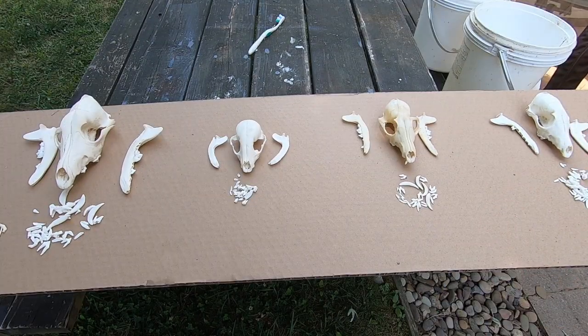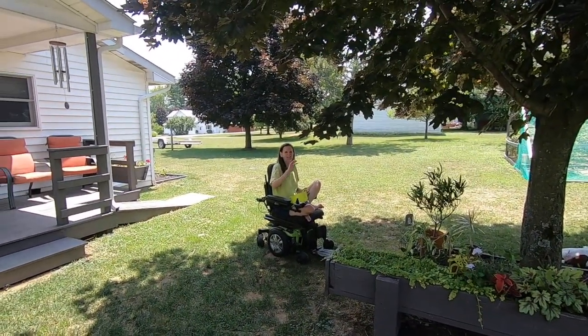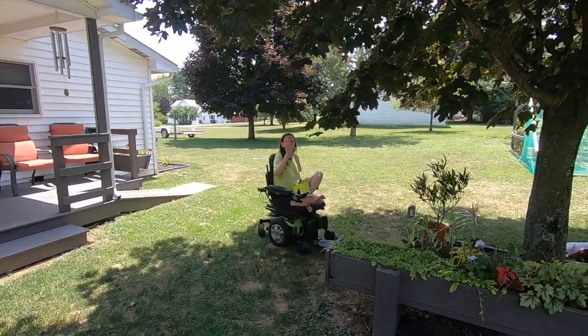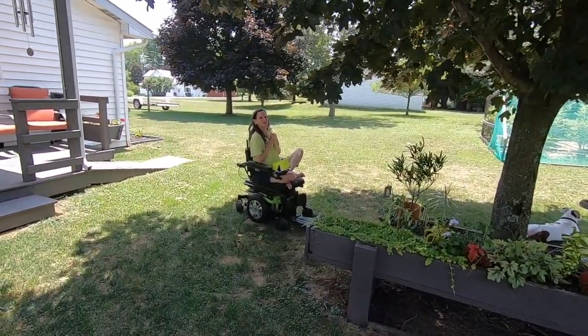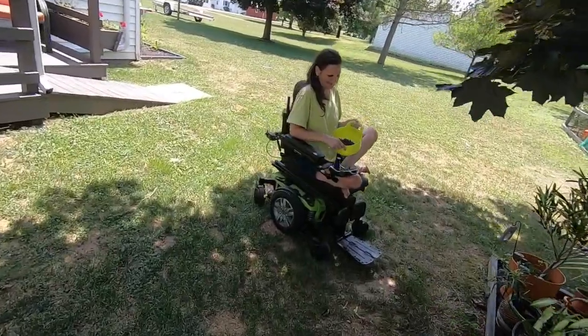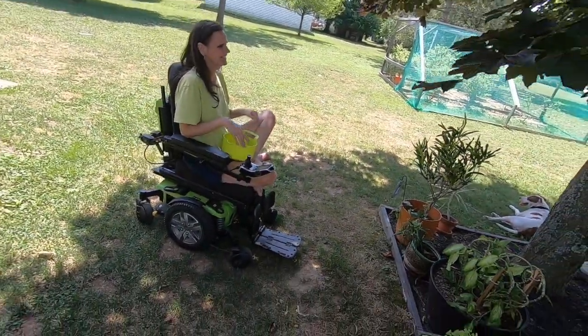All right, thanks again for tuning in. Hope everybody has a blessed day — it's been a beautiful summer. And there's my wife saying goodbye, still munching the blueberries. I'll have to go pick her some more after. She had that giant bowl — check it out, that bowl was full when she started. All right everybody, have a great day!